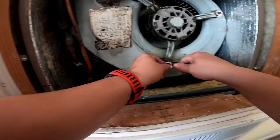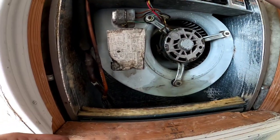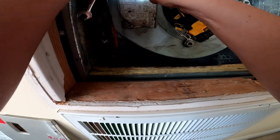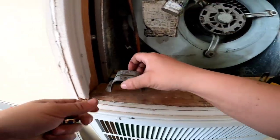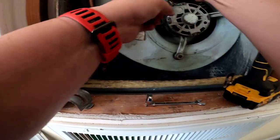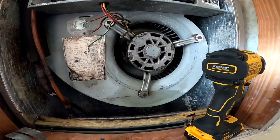I think it's 7/16. We got the disconnect pull. We'll be changing out that capacitor — anytime you change out a blower motor it's good practice.